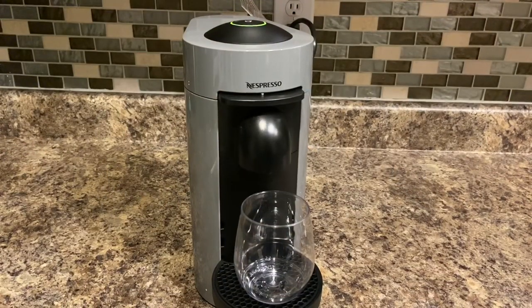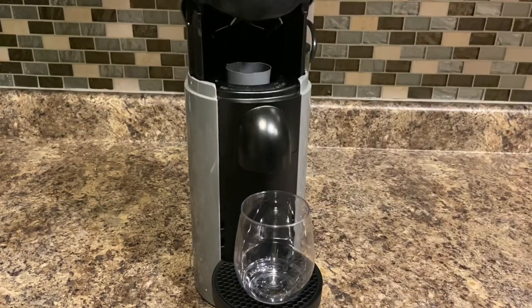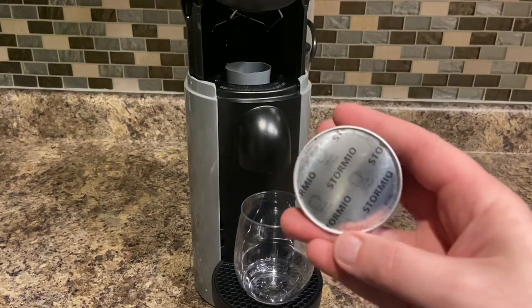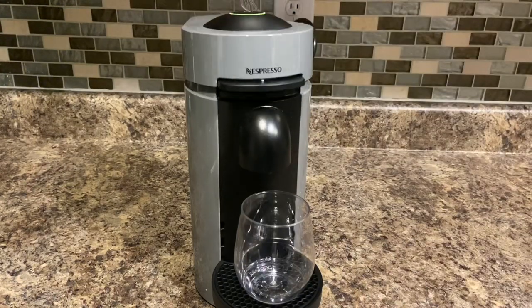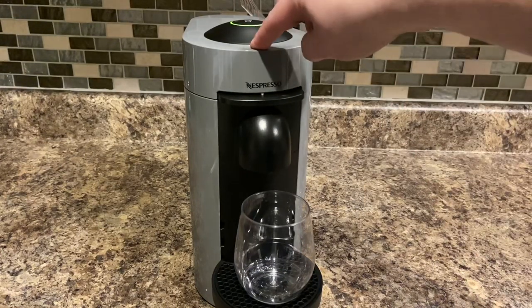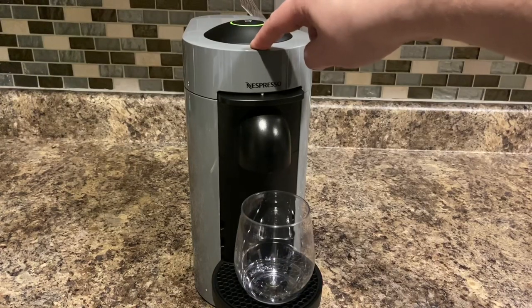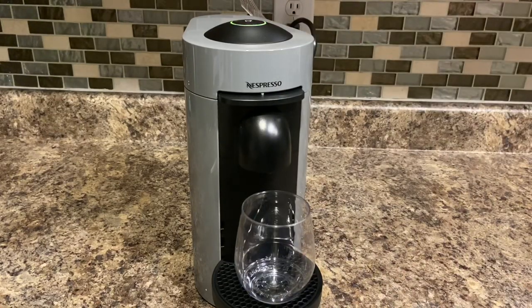I just found another Nespresso Virtuo Plus, this one made by DeLonghi. I need to test it out so I wanted to show you how this thing works. This is the cool one with the motorized open and close — just push this up, grab your pod. This one's a coffee pod, a little bit thicker, so you set that in there, push that down. As you heard, it punctured it, and then it automatically knows that it's coffee, so it'll do the right amount of water every time. If it was a smaller pod like an espresso, it would do like two ounces.